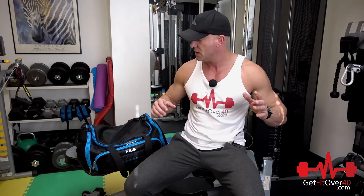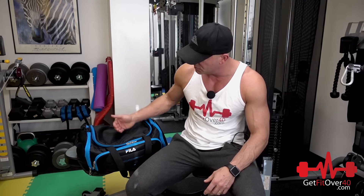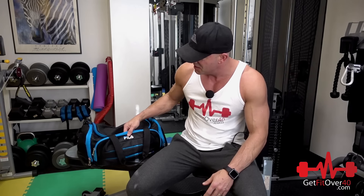Hey everybody, it's Michael from getfitover40.com and today's video is what's in my gym bag. I've seen other guys make videos about what's in their gym bag — these aren't super exciting videos but sometimes people want to know what kind of stuff I cart around, what I take to the gym with me. I might give you a few little tips that might help you and save you some time.